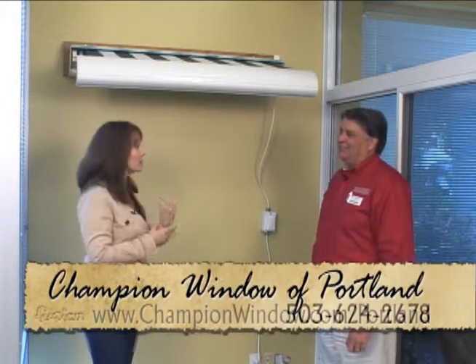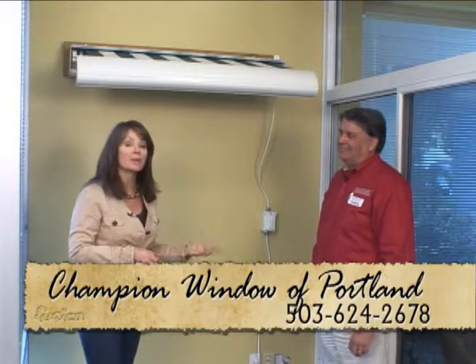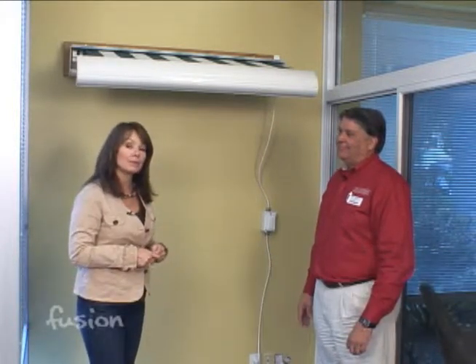If you have any questions about retractable awnings or any window questions whatsoever, you can go to Champion's website — we have a link at FusionNW.com.